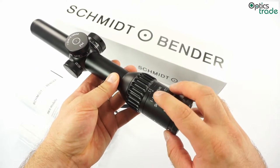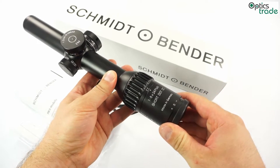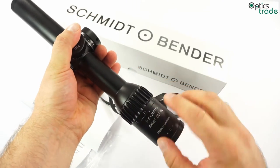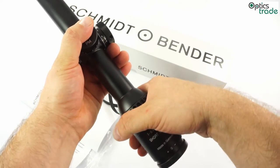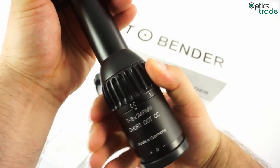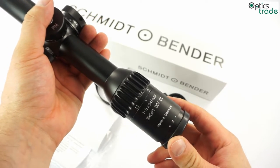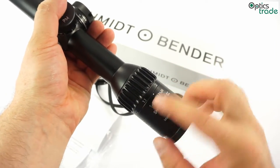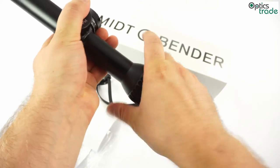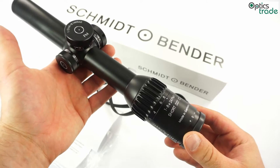At the CC setting, the parallax also changes and moves to 25 meters. When you move past 1.1x — you can hear the click — that click moves the parallax, so from 1.1 all the way to 8x magnification, the parallax is set at 100 meters.